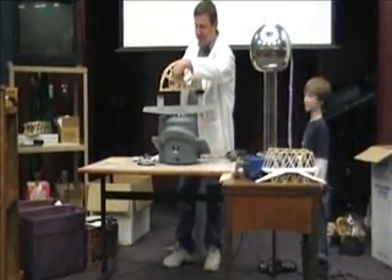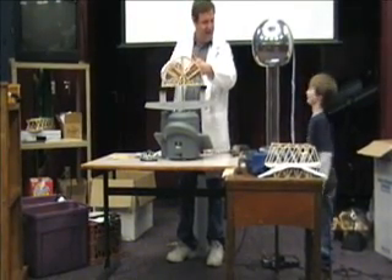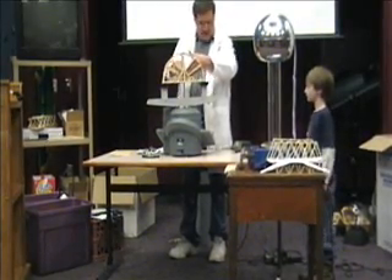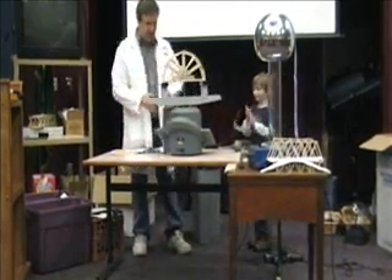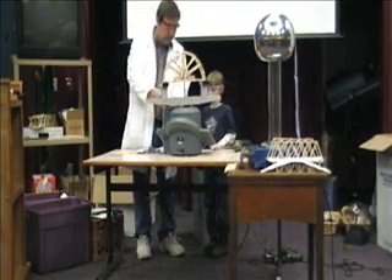I think I can see an engineer here, though. Someday, right? Yeah. This is pretty cool. You want to put on some goggles and read off the numbers? Here's some goggles. So just watch those numbers right there.